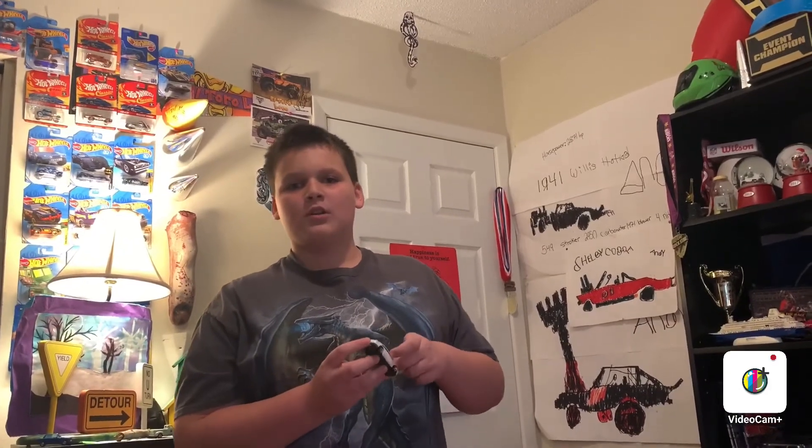Thank you guys for watching this video. Please like and subscribe to my channel, Andy's Hot Diecast Garage. And thank you to all my subscribers for promoting my channel. I'll see you guys on the next one. Bye bye.